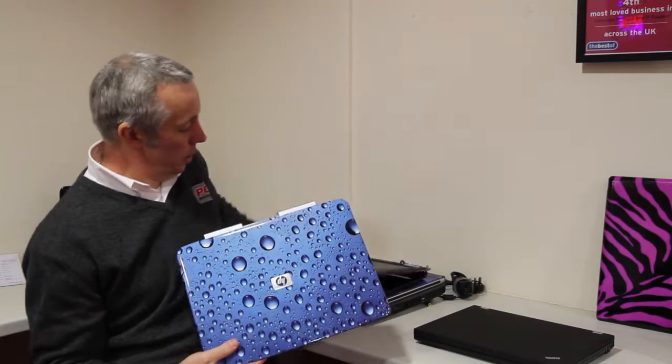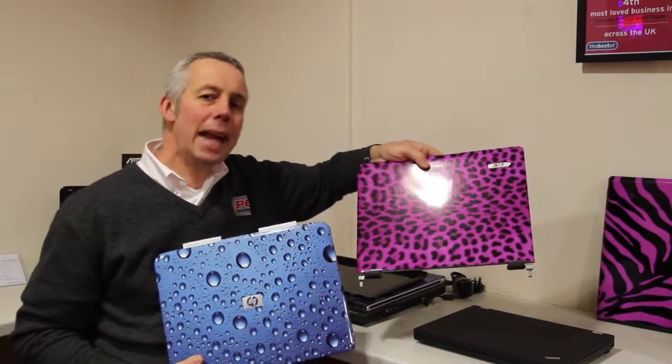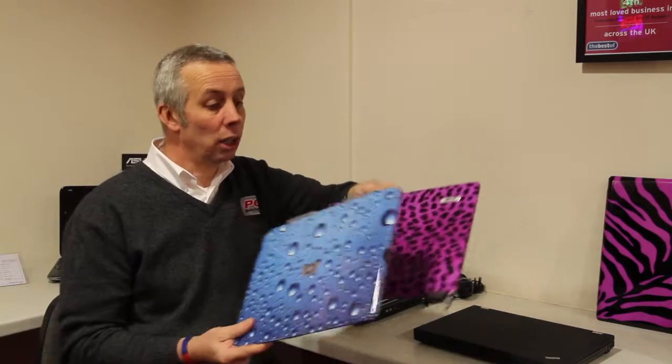So we have this lovely blue image here, a bit of pink leopard skin. We can put any image on your laptop as long as it's high enough resolution — so a family photograph, a lovely holiday scene.